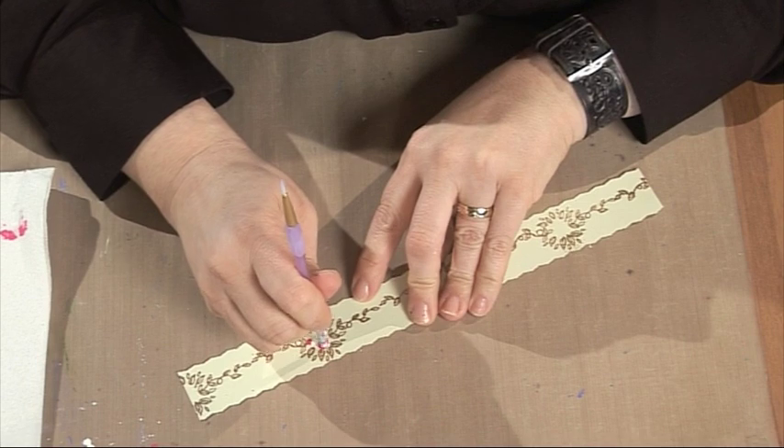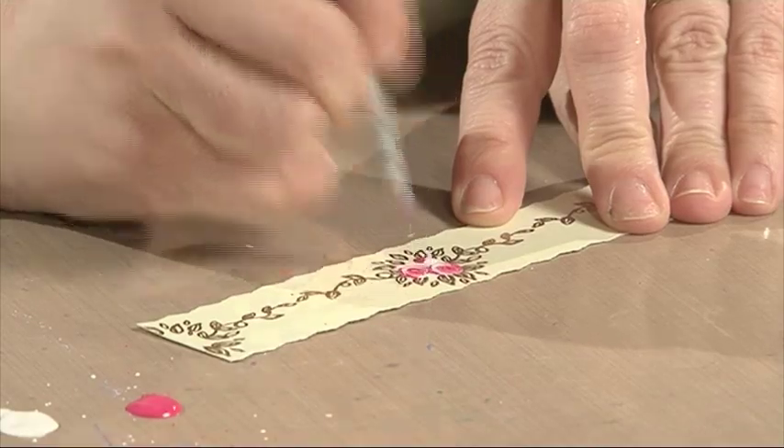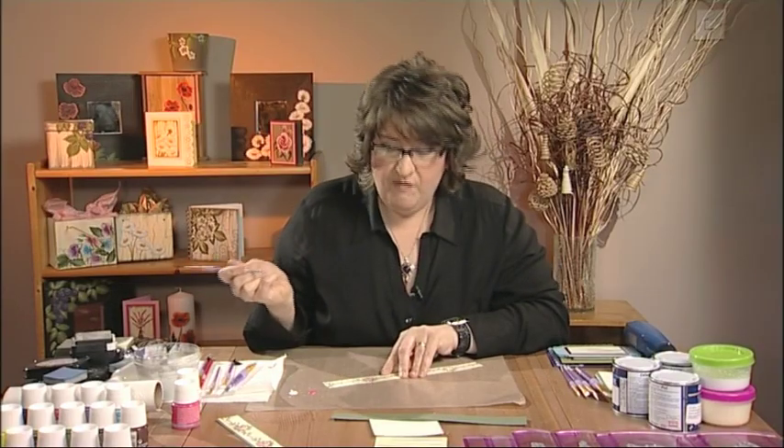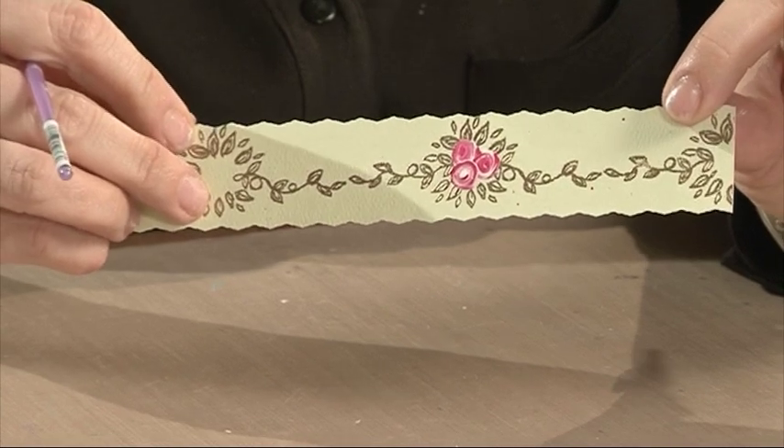This is where the magic happens. Take your handle of your brush and give it a quick little swirl like this. What a cheat that is! But how effective! So you've got three really pretty little rosebuds.